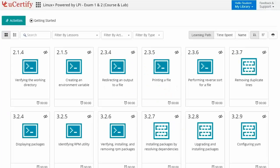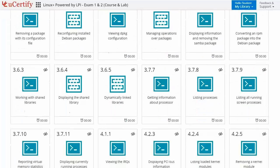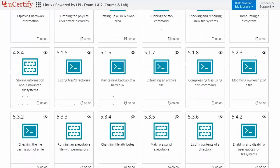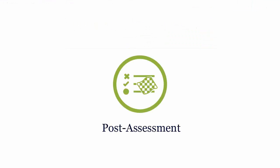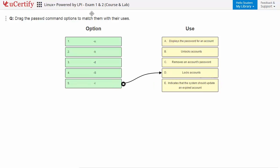Performance-based labs simulate real-world hardware, software, and command line interface environments. It provides a comprehensive way of learning through 18 video tutorials and more than 90 performance-based labs. For example, in one task you need to identify a directory name. Once you master all the key concepts and objectives of Linux Plus certification exam, go for a post-assessment to analyze your understanding by performing tasks like matching password options with their users.